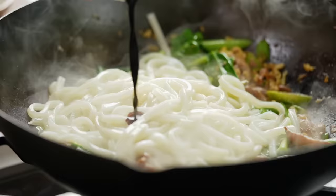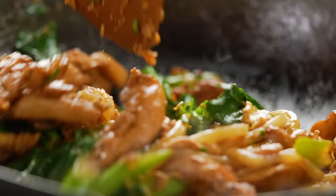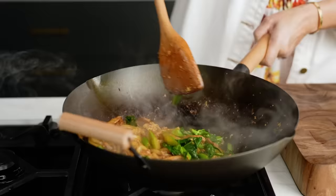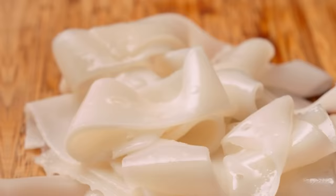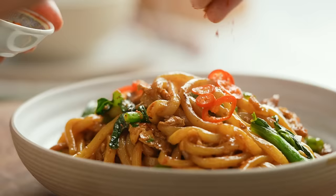Smoky, charred, wok-tossed noodles. Pad See Ew has got to be one of the simplest stir fries, but there are a lot of ways this simple dish can go wrong at home, and there are lots of ingredients — things like the rice noodles and the green vegetables — that you might not be able to get outside of Asia. I have a solution for all of these things and a way to give you that authentic Pad See Ew flavor at home. Let's make an easy version of Thai Pad See Ew noodles.